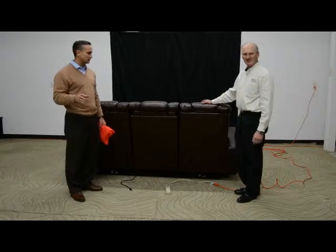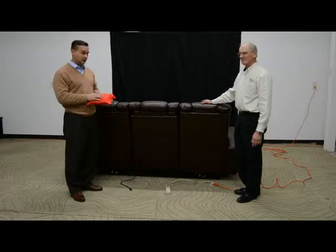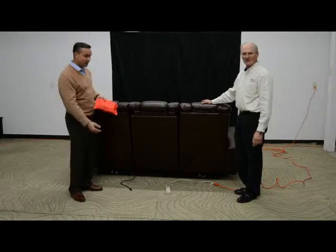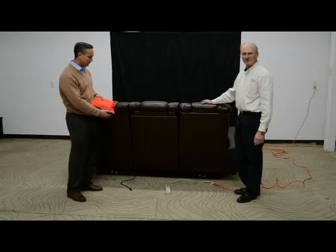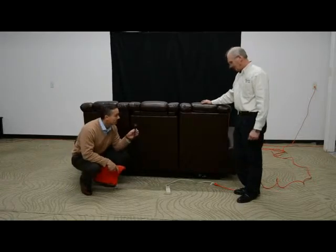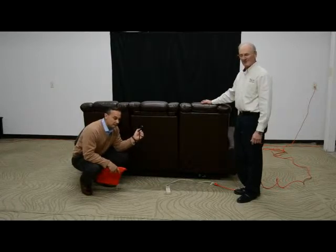Our next phase is hooking up our electrical connections. We have a red bag here with our power supply and transformer. That's going to connect to the plug on the bottom rail — the two-pin plug that we observed earlier. And then we've got our three-pin plug for our power strip that is in the center of the piece.